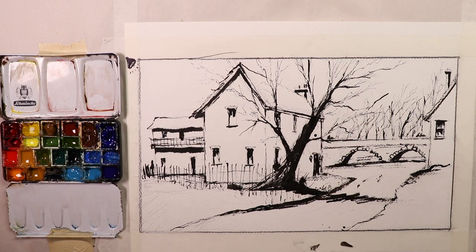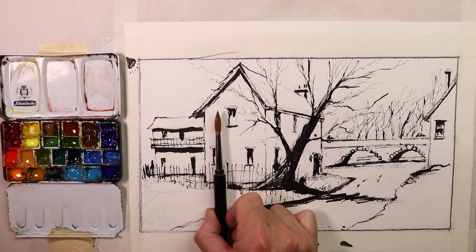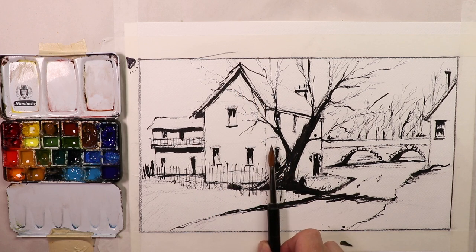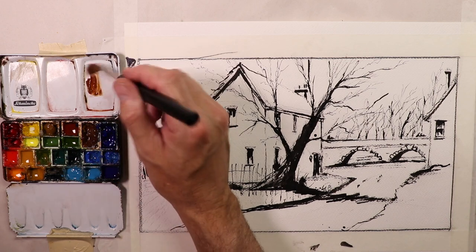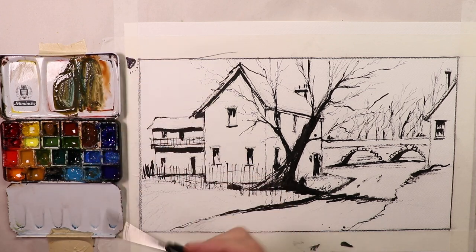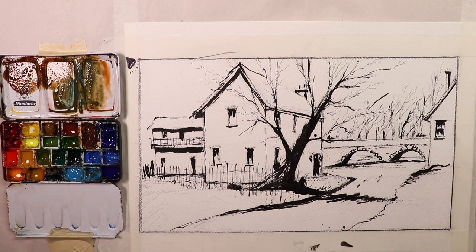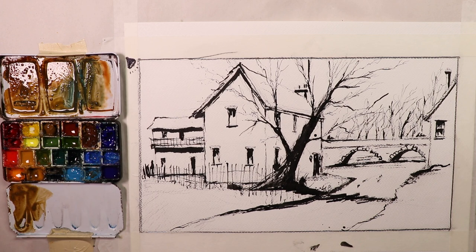I'm going to use a Da Vinci travel brush — a number 8 Da Vinci round travel brush — to get my washes on here. It's a good size round brush, about the size of the windows in this painting — not too big, not too small, a medium size brush. Let's mix up some really beautiful colors: some burnt umber, some sap green, cerulean blue — warm and cool everywhere — burnt sienna, yellow ochre, and I'll experiment with colors along the top section here.